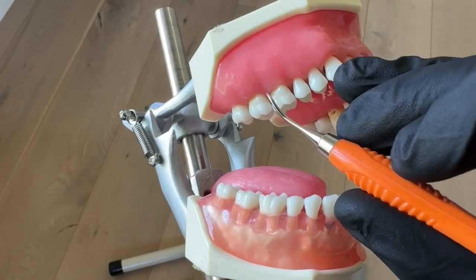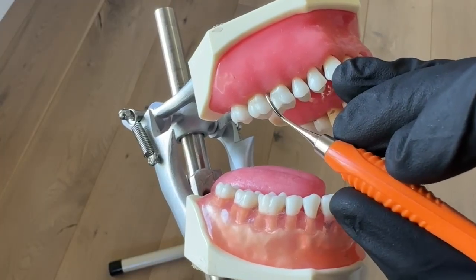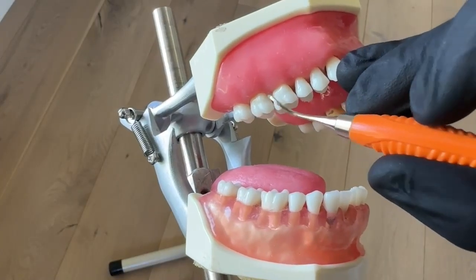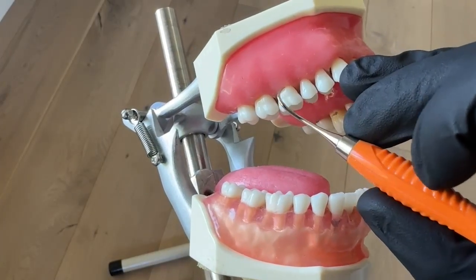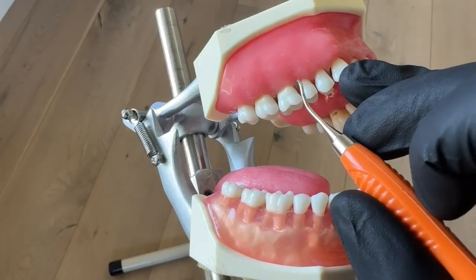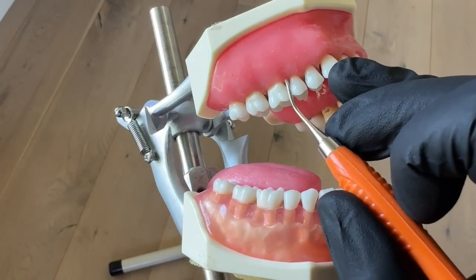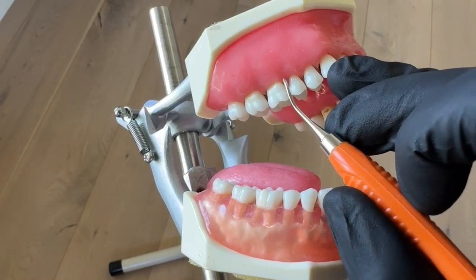Start first by making sure you can feel that the tooth is adapted, then make your 70-degree angle and do your calculus removal stroke. Go super slow when you're first learning — it's all muscle memory. Stop, make sure you're adapted correctly, now make your 70, now do your calculus removal stroke to remove what's under there.